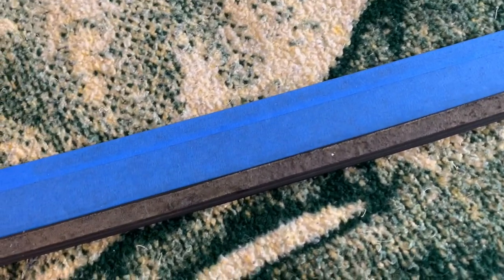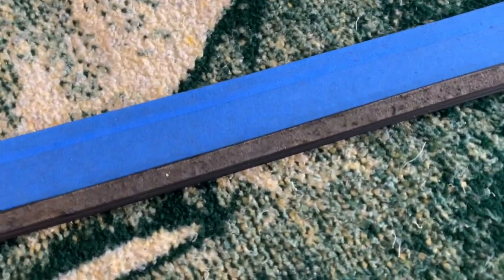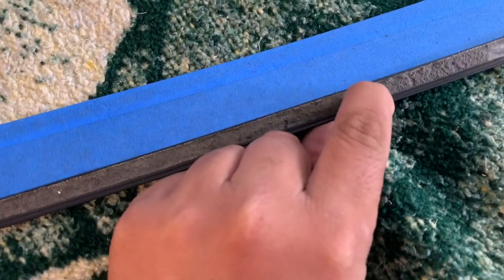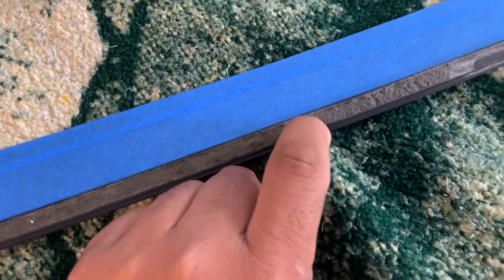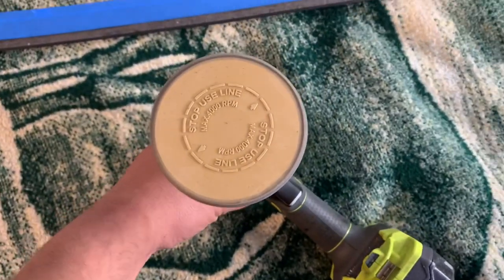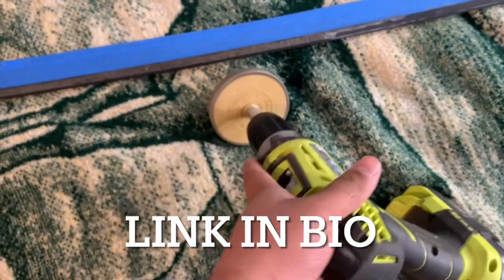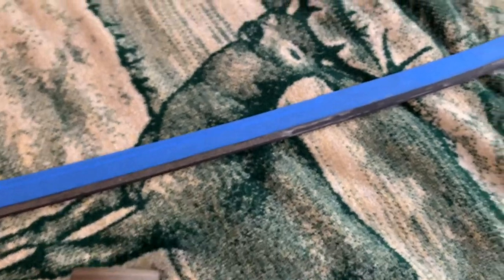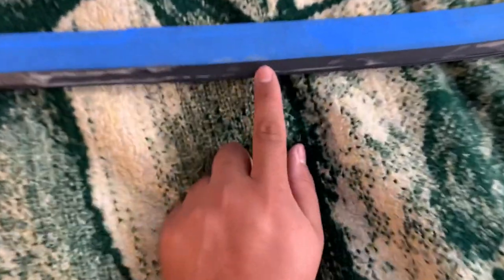To install them properly over here in the U.S., you want to get rid of this old adhesive residue. But this stuff won't come off by finger, by hand, with Goof Off — stuff like that. So you need to buy one of these. This was about 10 bucks from eBay. I'll show you guys so far what it's been looking like.